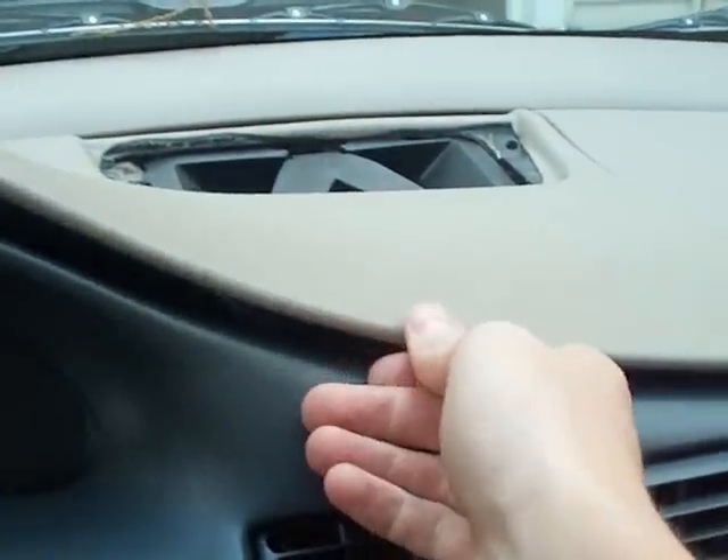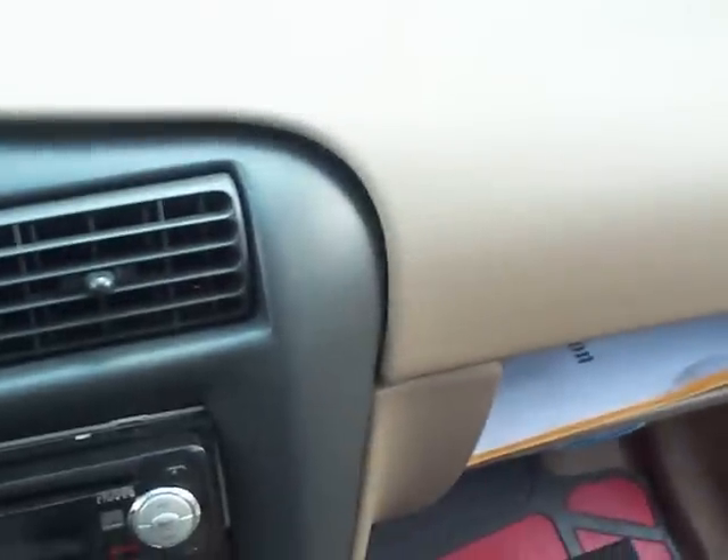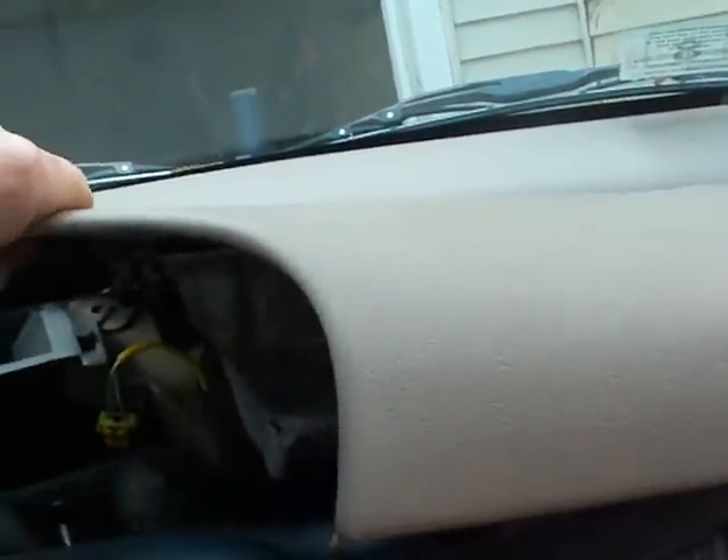You have to be very careful when you are taking this off, because once you take it off, the airbag will be exposed. Do not touch it. Do not put anything on it. Just lift the whole thing up and put it down.